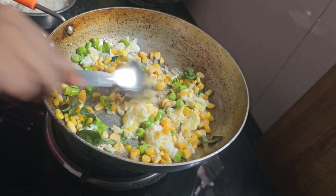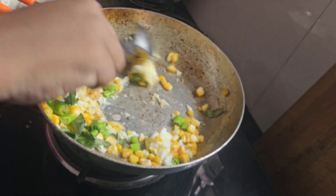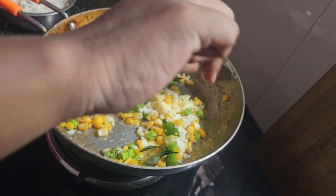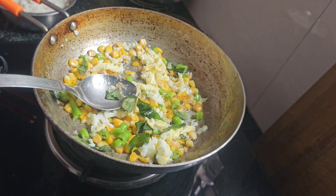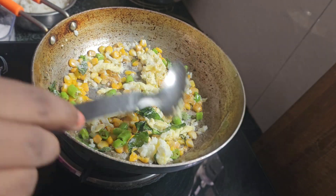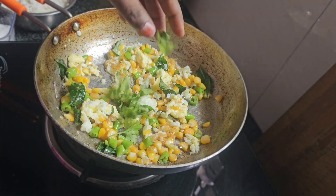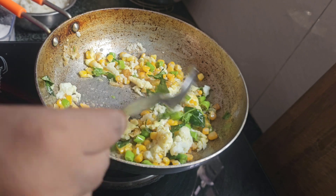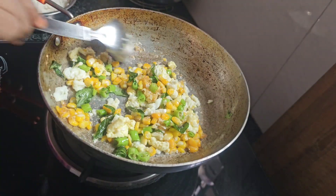The recipe will taste well and will be healthy. We can add a little bit of salt. We will fry it for 1 more minute. Let the salt get into the rice.